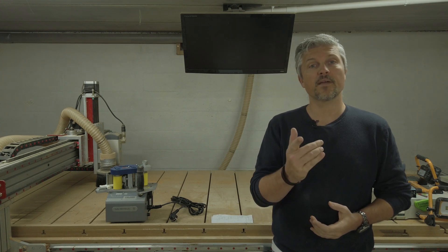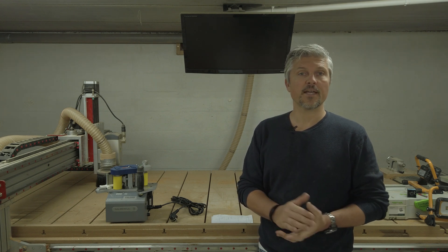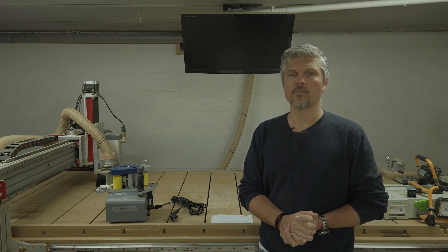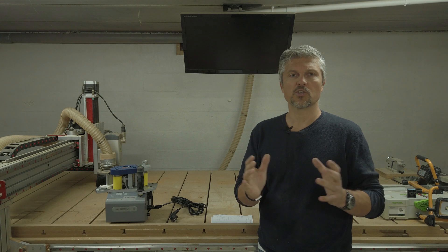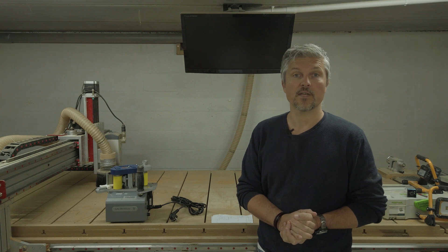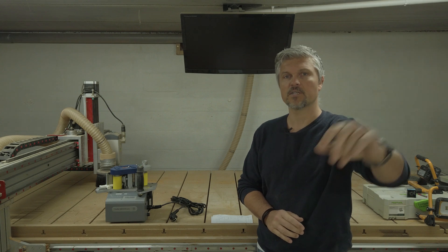So there you have it — my version of a thin strip cutting jig. Before I go, I want to thank all of you for your nice comments on my first video. This is only my second video and it's a lot shorter. I will try to create more content with shorter, compact videos like this one, and maybe one day this will turn into a real channel. See you next time, thanks for watching.